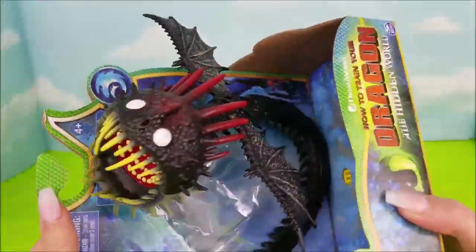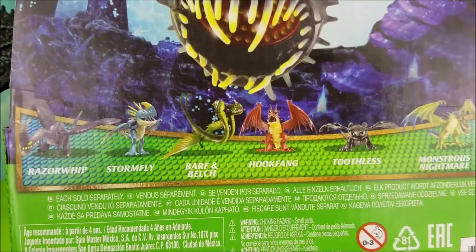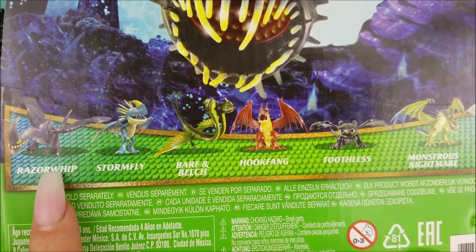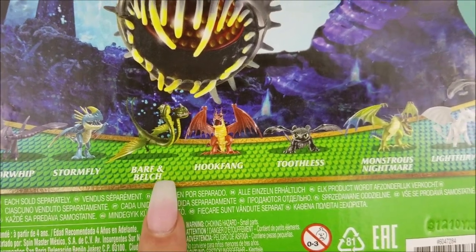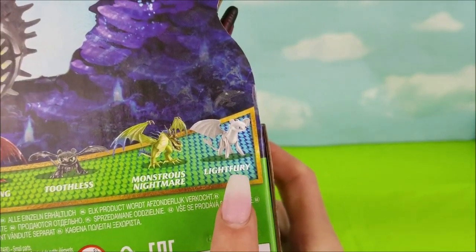Here's a little bit of a closer up look at the Whispering Death dragon and his box. There are several others that you can collect like Razor Whip, Stormfly, Barf and Belch, Hookfang, Toothless, Monstrous Nightmare, and Light Fury.